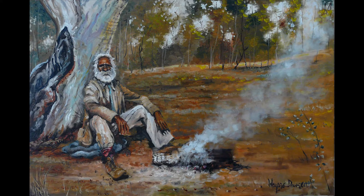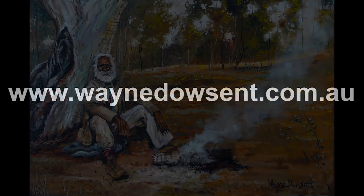My latest painting called The Rover. I'm artist Wade Dowsant and thanks for watching everyone.